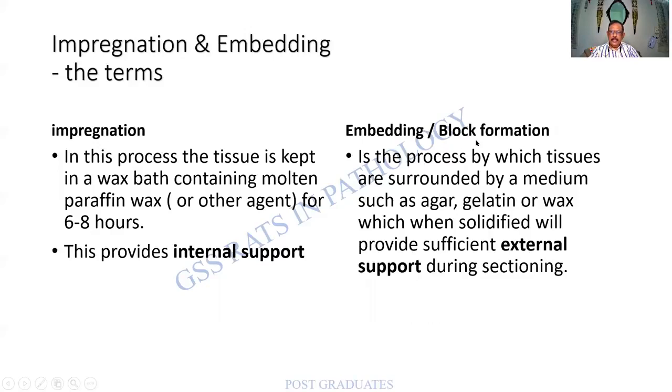Embedding, on the contrary, is also a form of support — but I would call it external support, which provides mechanical addition and aids in cutting sections. It can be by various media. Please understand that impregnation and embedding are two different terms.